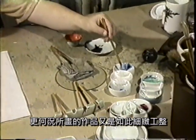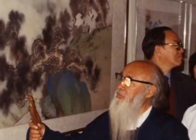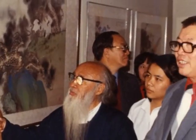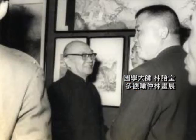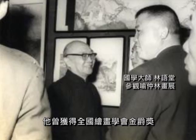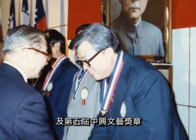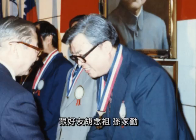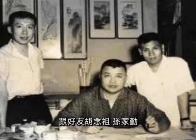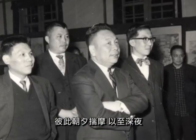尤其值得一提的是，于先生作画，是以左手作画，这和一般常人有着非常大的差别。更何况所画的作品又是如此的细致工整。于氏的专长，完全得力于苦学勤练。他曾获全国绘画学会金爵奖，及第五届中兴文艺奖章。在民国四十五年，跟好友胡念祖、孙永勤三人共组丽水精舍，彼此朝夕揣摩，以至深夜。